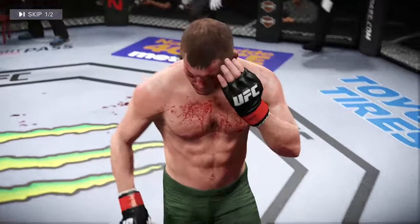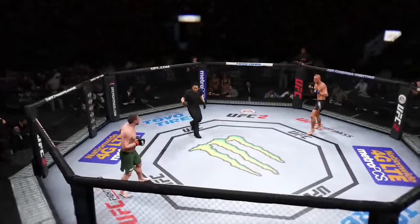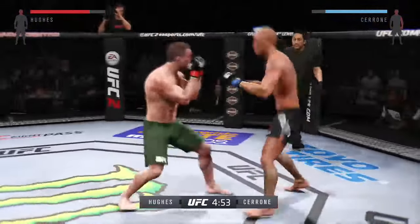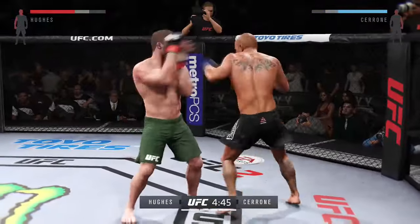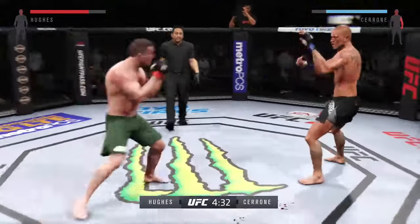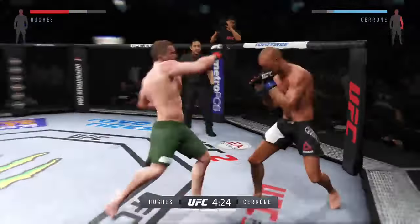That round featured a big knockdown from Matt Hughes — a very important moment. Round three — are you ready? Five minutes remain in the fight. He comes out swinging. Great job blocking that punch. Good defense and he counters with a jab. He changes his stance. Oh my, that hurt him.